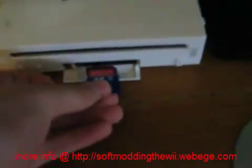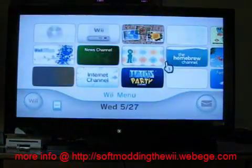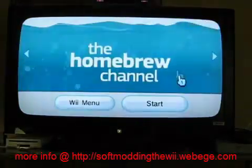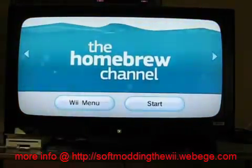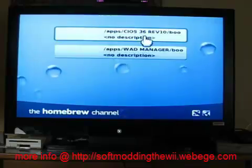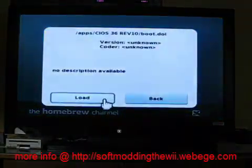On your Wii, you'll want to stick in your Loader SD card. With your Loader SD card in, go to the Homebrew channel and let that load up. When it loads up, go to C-IOS 36 Revision 10 right here at the top, and hit load.